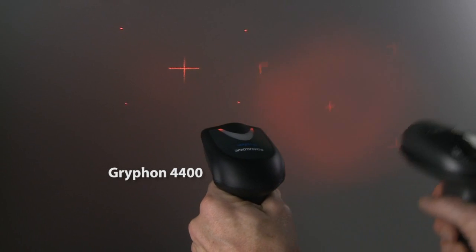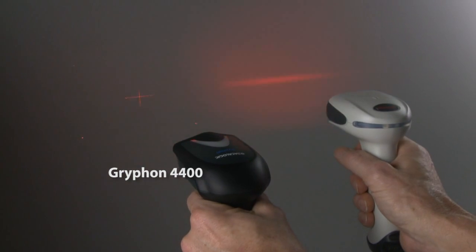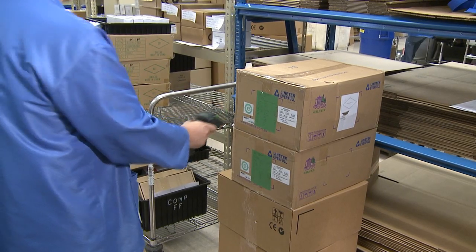The Gryphon 4400's steady deep red illumination is the dimmest illumination power in the industry and never flickers at a human perceivable rate, allowing the user to work comfortably with little or no eye fatigue.